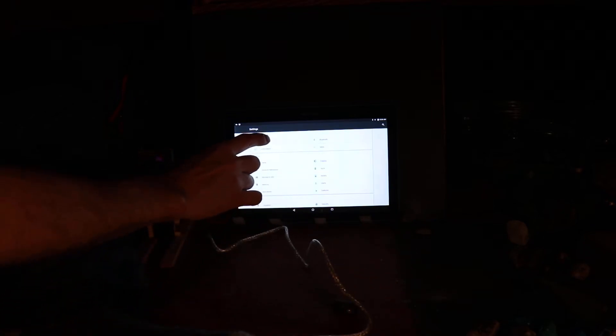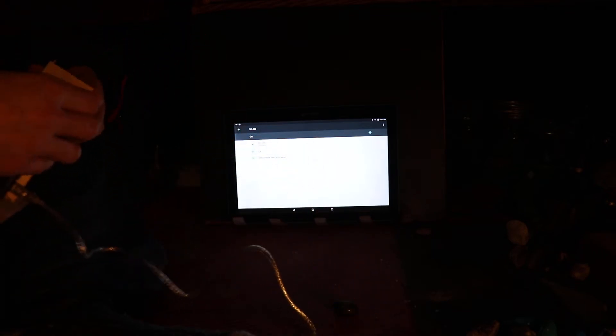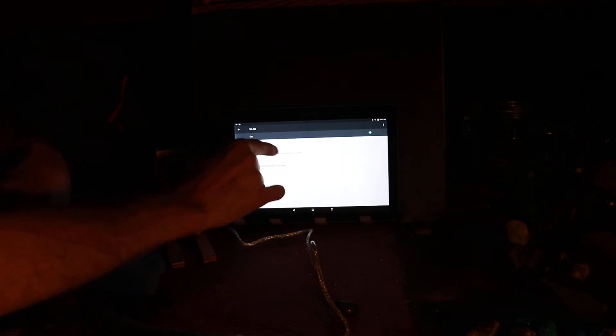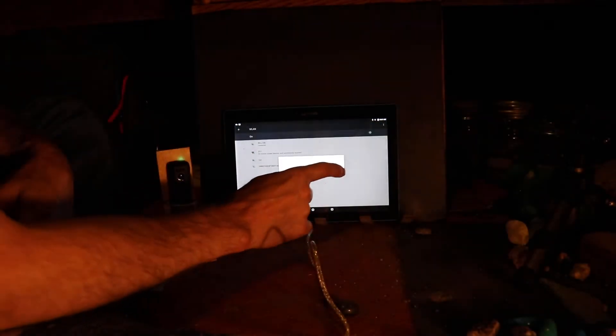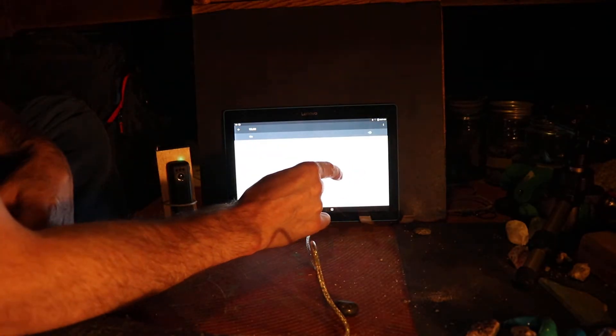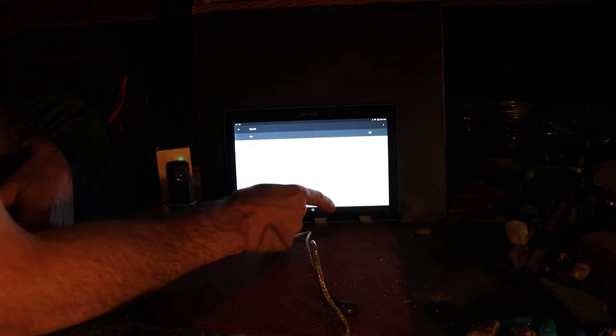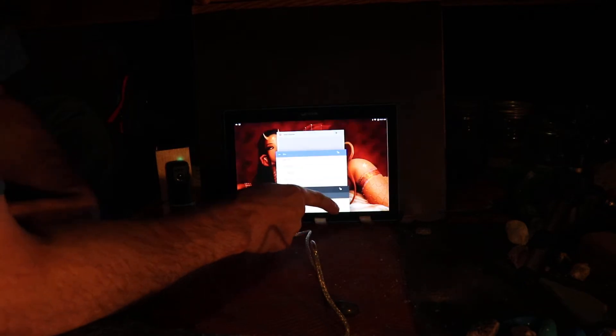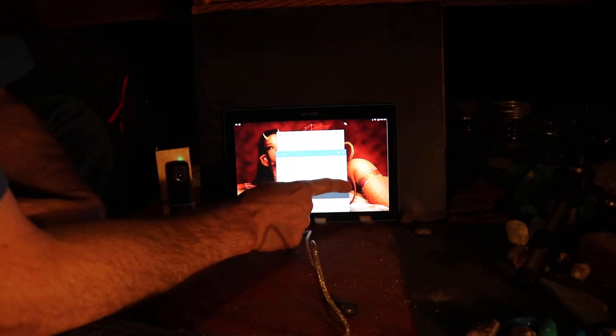Good morning techies, today we're having a look at — got to turn that aspect on, yeah it's flashing. We're having a look at my inability to function on a tablet.